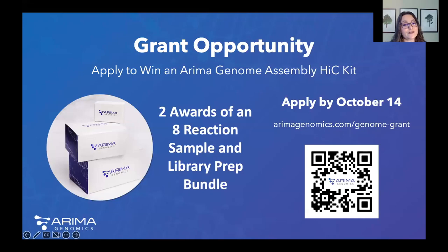Just to share three of the reasons why our customers really like working with ARIMA technology: we have highly flexible sample type and input requirements; our data is also compatible with all of the latest assembly and scaffolding pipelines, so you're not tied to using one specific pipeline; and lastly, our science-first approach to working with our customers. Hopefully today's webinar inspires you to try out ARIMA Hi-C for your genome assemblies, and we currently have a grant open. Applications are open until October 14th — you can scan the QR code or go to arimagenomics.com/genome-grant to apply.